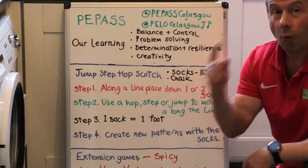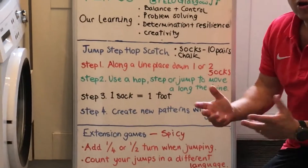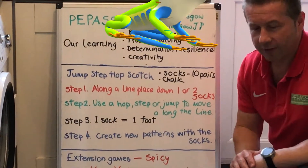Here's step three: one sock, one foot. Next, step four: create new patterns when you've completed these socks.